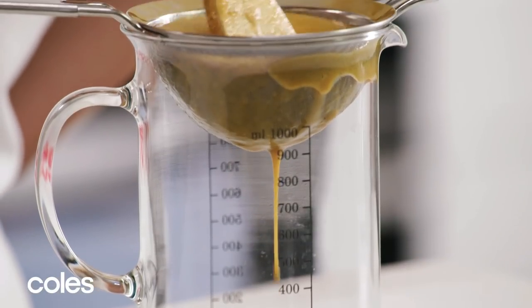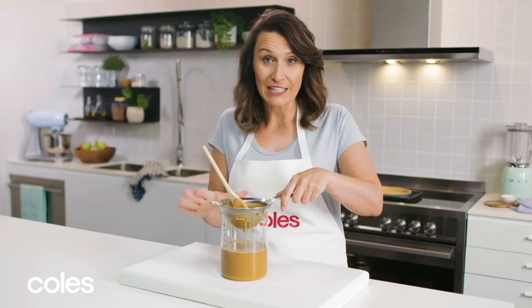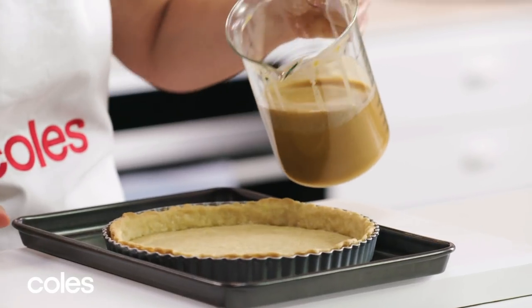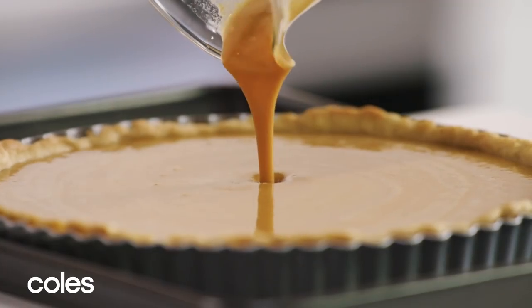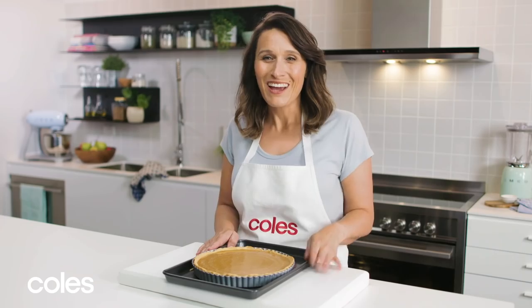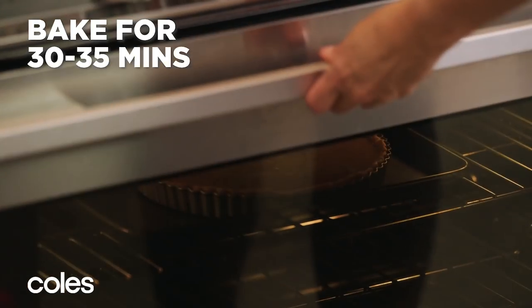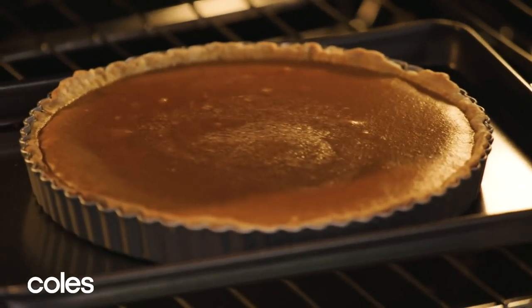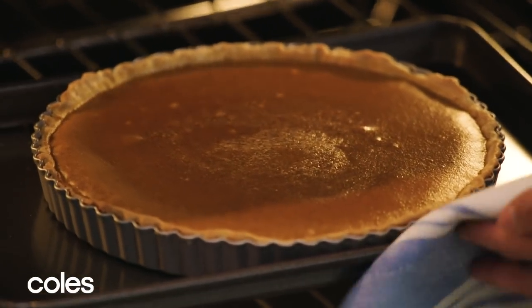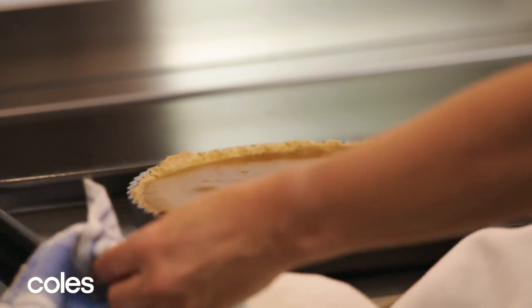Now that the filling is all strained, pour it into the pie case. Pop it in the oven for 30 to 35 minutes to bake until it's just set. If you give it a gentle shake in the tin, you can see it wobbles but it's just set all the way through. Once it's cooled down a bit, pop it in the fridge to chill.